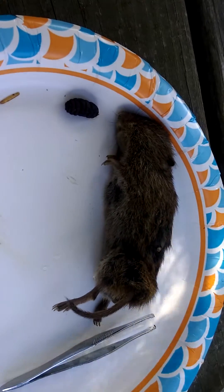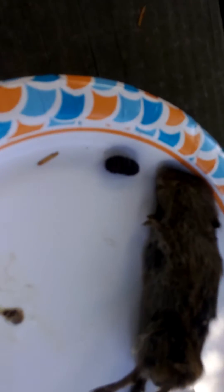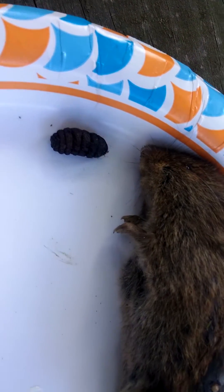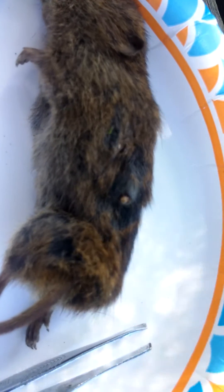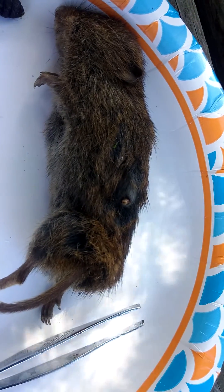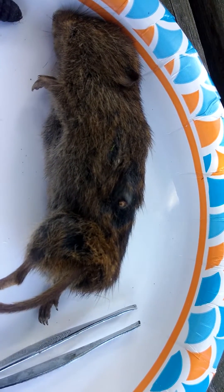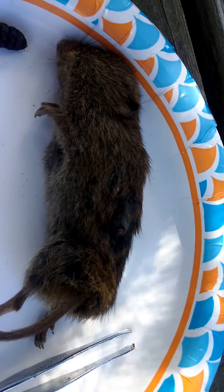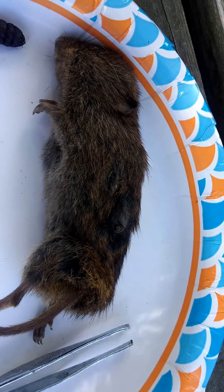This is a mouse found in a mouse trap and it has these larvae things coming out of its stomach. I tried to pull one out on its side and it went right back in. So we are going to dissect this thing and see what's going on with this mouse.